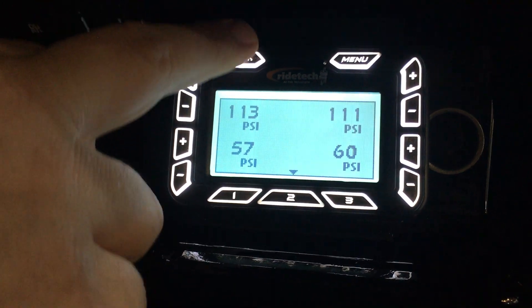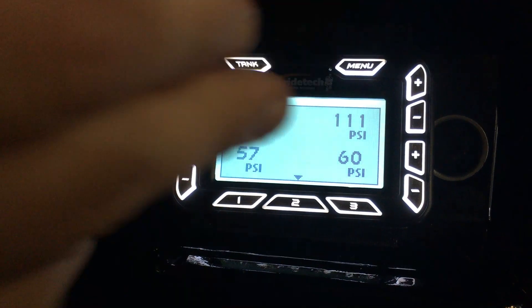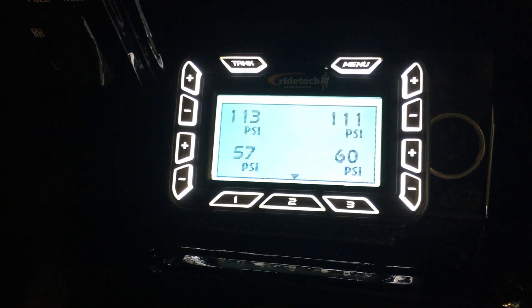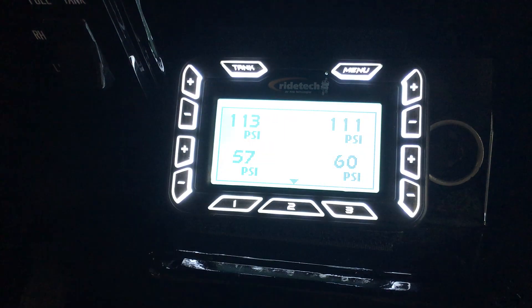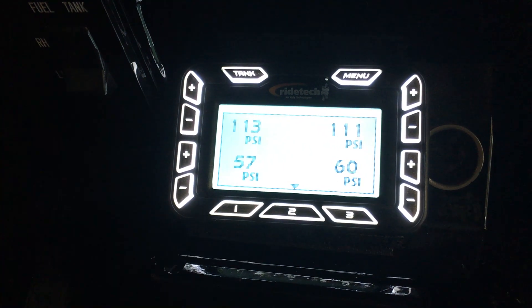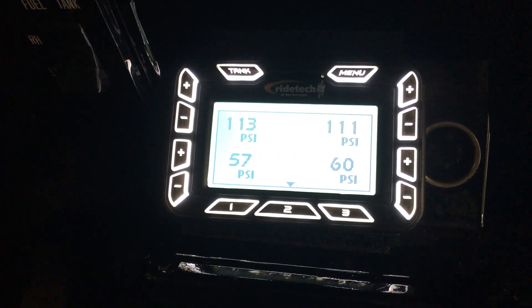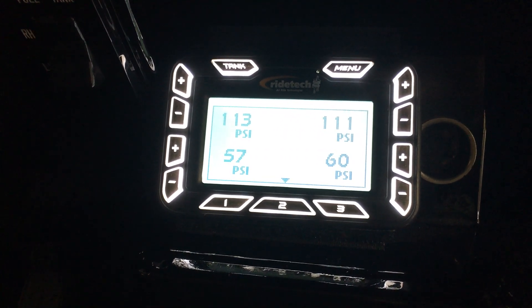Besides that, the unit has a couple of displays so you can see how much tank pressure it has. It also has a full set of menus and things that you can go through and adjust, set, and program the truck. Along with that, you can also see all these plus and minus signs on both sides — this will let you manually adjust each corner of the truck for whatever reason if you need to. And that's also a good piece of the interface you use to program the height of the vehicle.